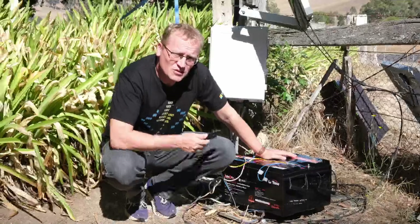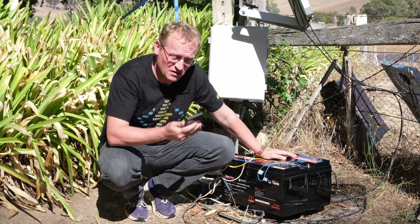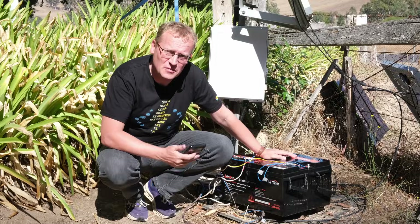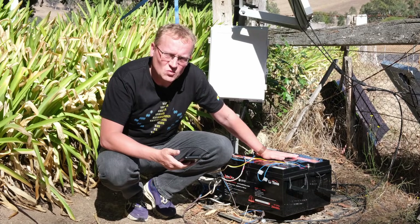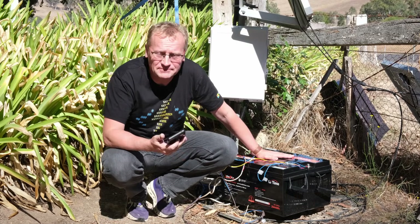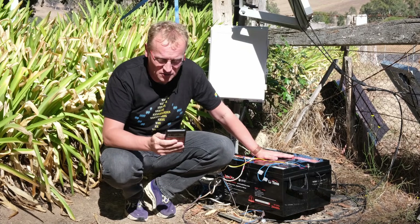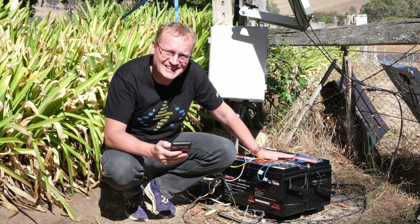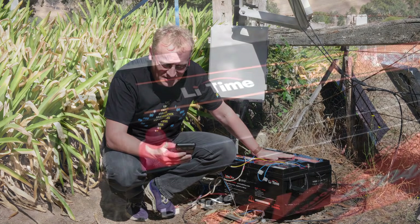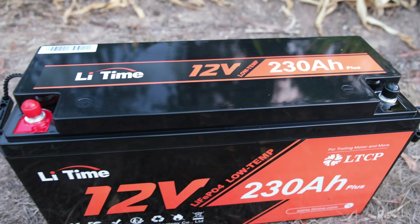This is the first time for me exploring lithium batteries in any capacity outside of my phone, so this is all a bit new to me. I'll just mention some features I found interesting and why I prefer these now over lead acid batteries. First, you can support 200 amps of current out of this. As it says: heavy duty batteries suitable for 12 volt trolling motors, marine, RVs, UPS backup power — 200 amps is a decent amount of grunt.